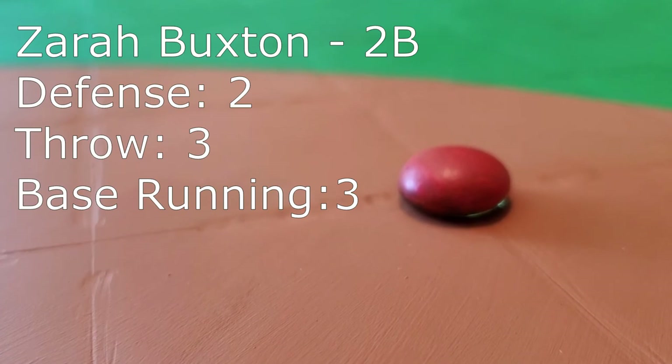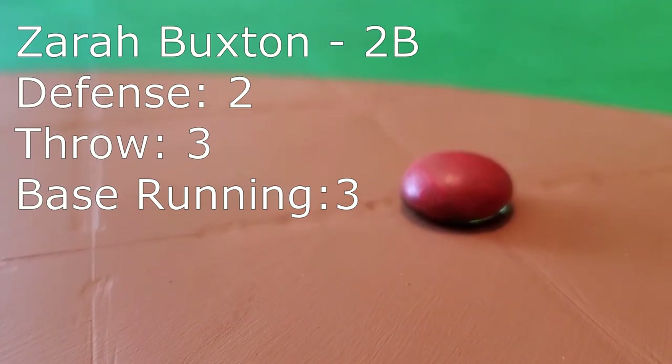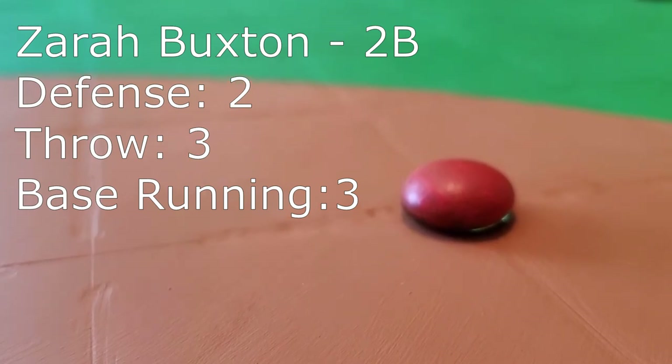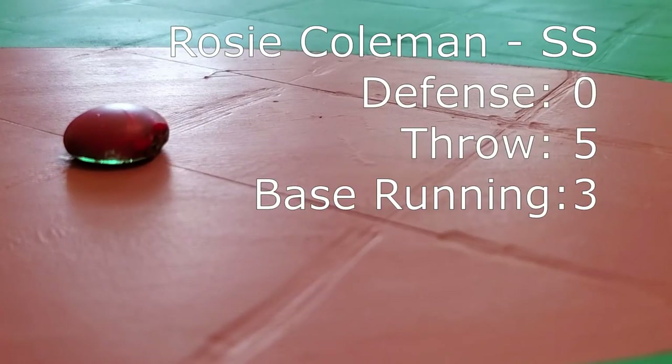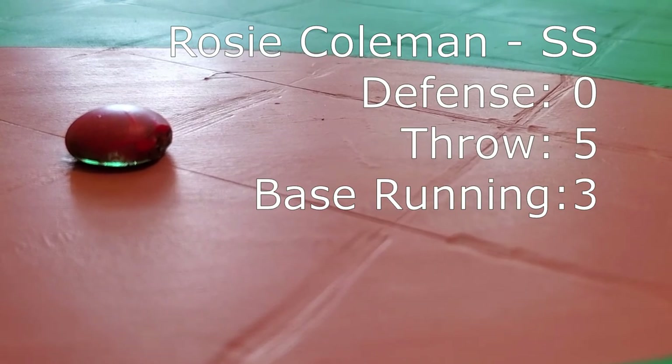Making our way around the bases, we find Zara Buxton on second. The Sons of Pitches are really more of an overall defensive team, and that starts at second base with Zara Buxton. Around the bench, shortstop is Rosie Coleman — another defender with a cannon of an arm. That can make up for a lot.